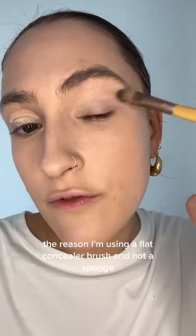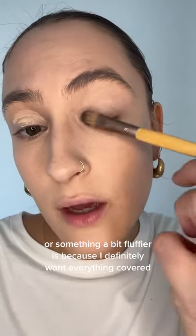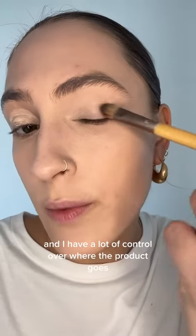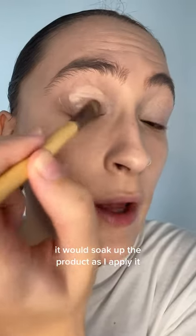The reason I'm using a flat concealer brush and not a sponge or something a bit fluffier is because I definitely want everything covered very specifically, and I have a lot of control over where the product goes with a flat brush like this. Also, if I were to use something like a sponge, it would soak up the product as I apply it.